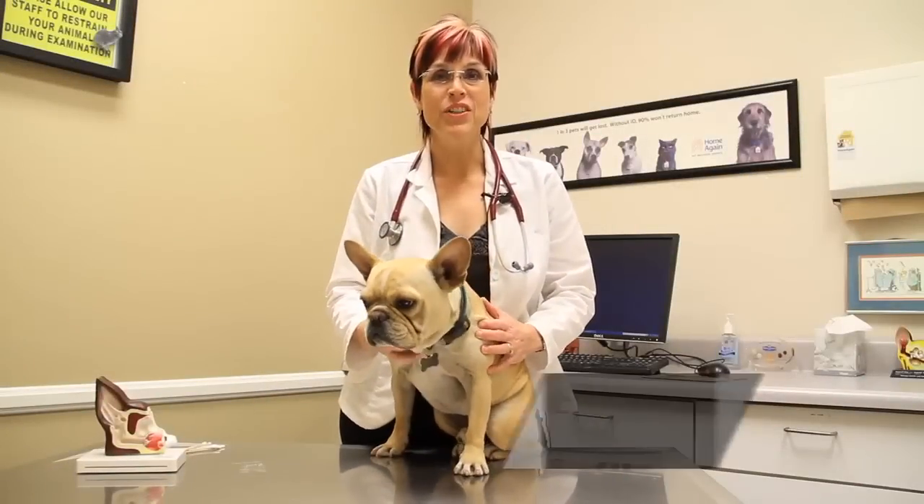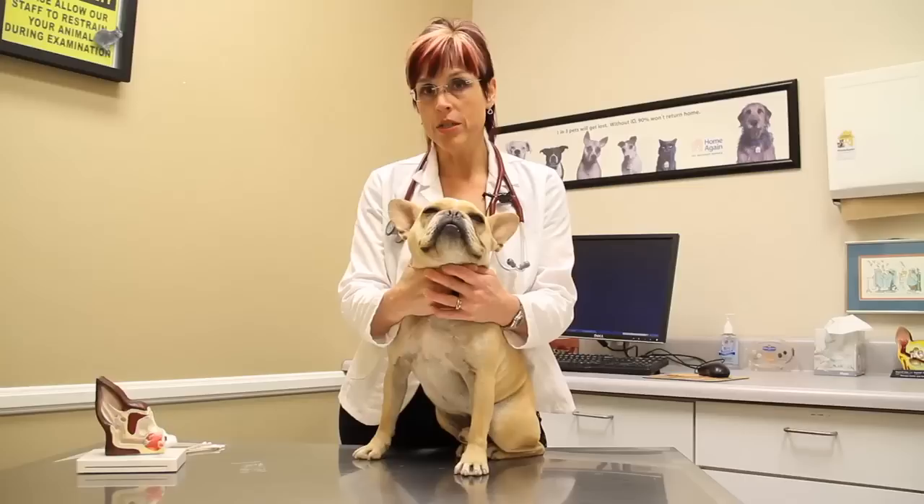Hi, I'm Dr. Lori Leach. I'm here again with Stuart today and today we're going to talk about how to clean your dog's ear with vinegar and water solution. But before we go into that, we're going to talk about a couple of caveats that we might have beforehand.